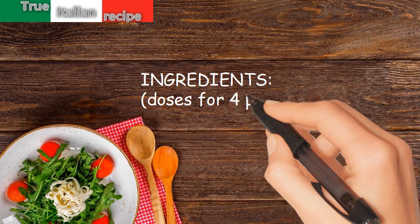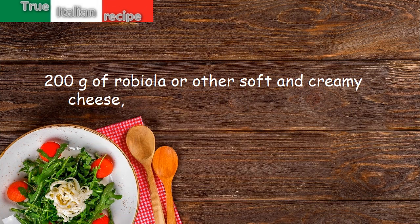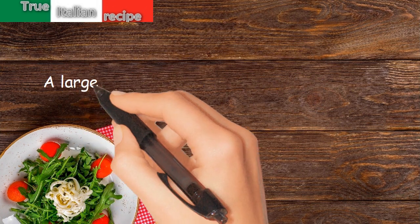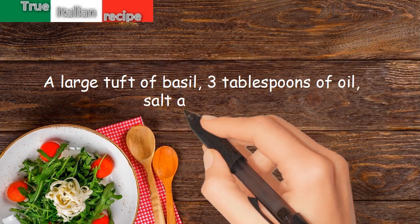Ingredients. Doses for 4 people: 200 grams of robiola or other soft and creamy cheese, 2 ripe tomatoes, cappelletti, a large tuft of basil, 3 tablespoons of oil, salt and pepper.